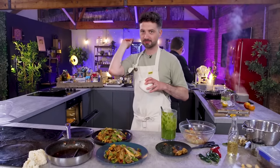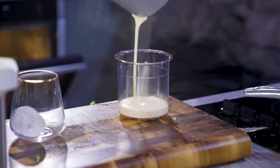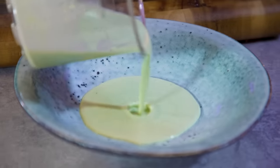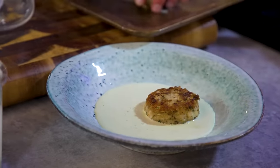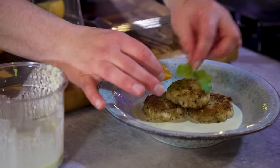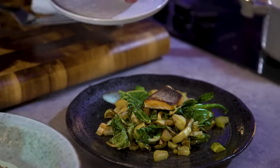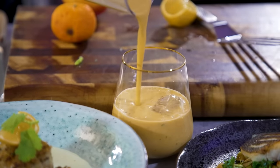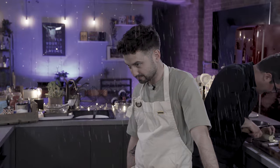Ebbers, how are you getting on, mate? Almost there. I've taken the beurre blanc and blended it with the cucumber, and that's actually going to form the base of the dish. We then have three fish cakes that'll just sit on top. Dish number one, dish number two, dish number three — and a little gazpacho over ice.